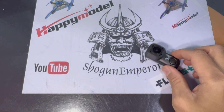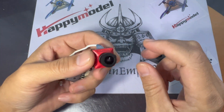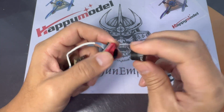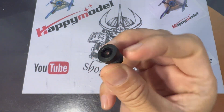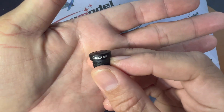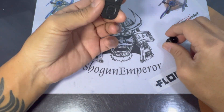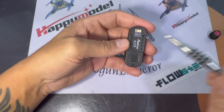I thought the Caddx Tarsier V2 had a really nice lens — I used to use this on my micros. So I decided to pull the lens out and test it. Do remember that there is another Caddx Tarsier which has a plastic lens that won't work as well. This is also a 1.8mm lens and it will work much better on the Thumb Pro.